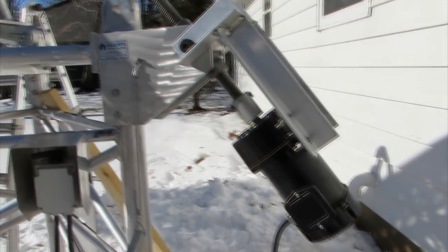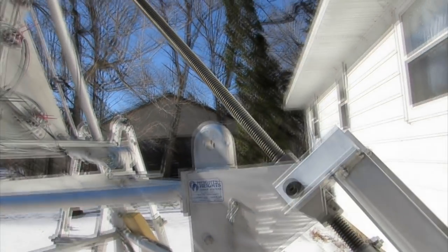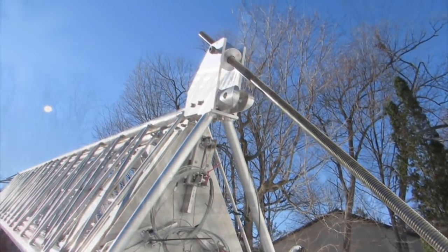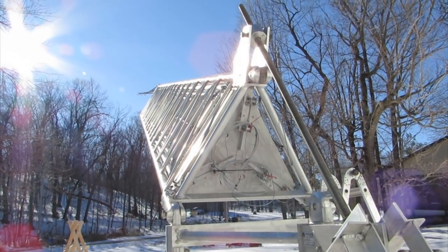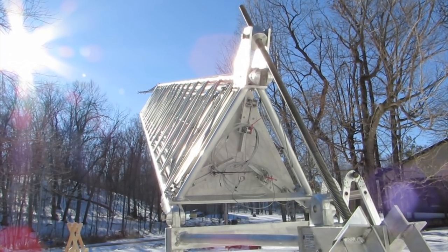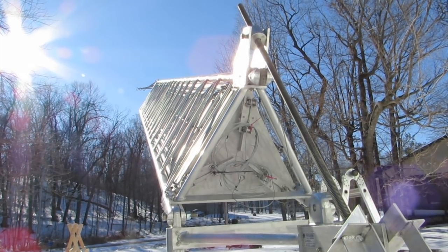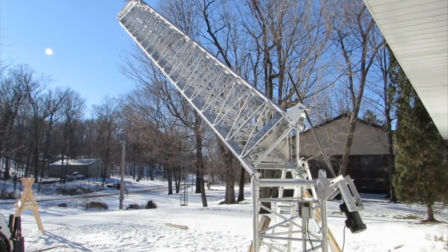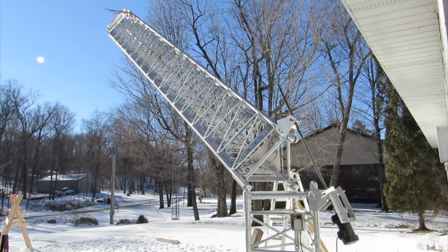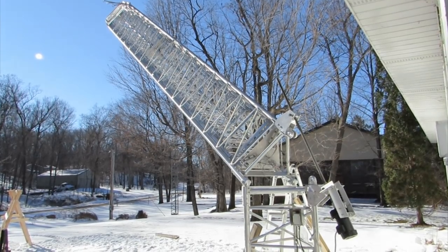Now with the tilt-over fixture assembled and the tower attached, it was time for the moment of truth. I threw the switch and the motor came to life. The ACME screw started to turn and the tower started to rise up. The motor supplied with the tilt-over fixture is a geared-down motor, and the ACME screw turns at a rate that takes about 10 or 11 minutes for the tower to go from horizontal to vertical.